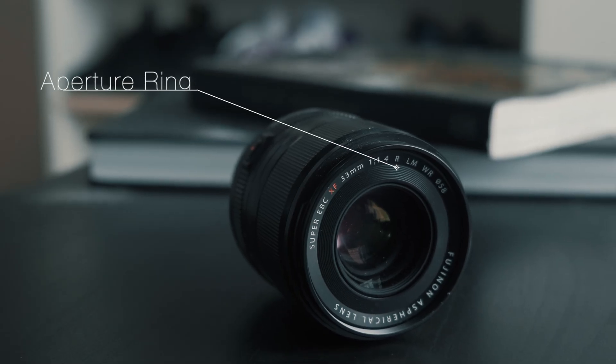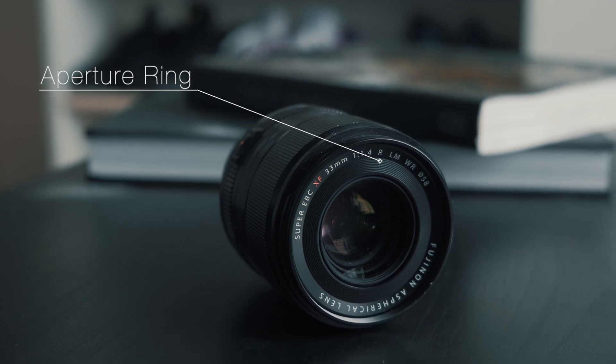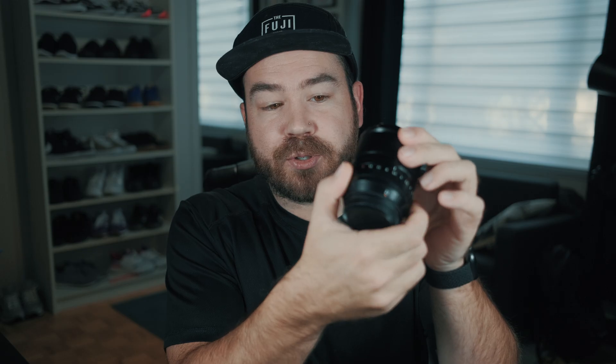The R stands for aperture ring. Lenses that have the R marking do have an aperture ring on them, and that's how you change your aperture.